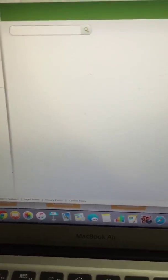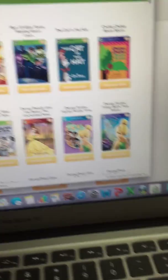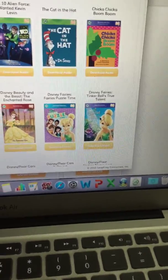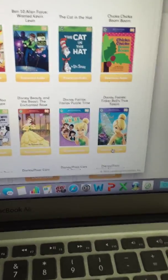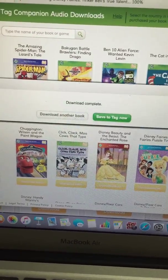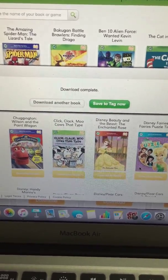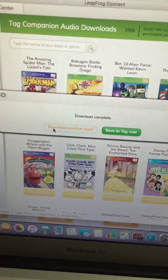Audio downloads. You've got to find the books that we have. This is one of them, so you can download — Tinkerbell. Tinkerbell's True Tally. And then there'll be a sound on it, and then you can download another book.